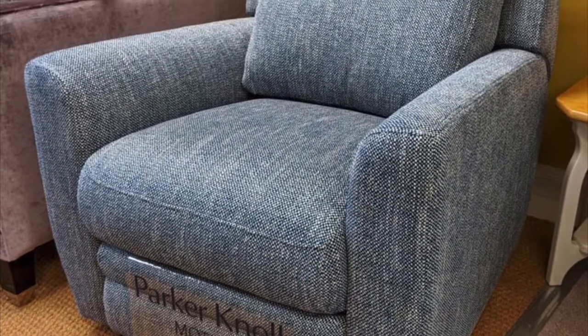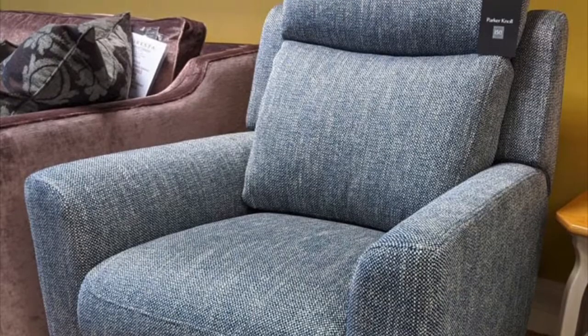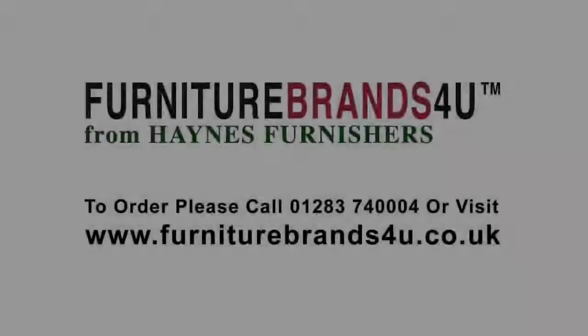We offer free delivery on all Parker Knoll furniture across mainland England, Wales, and southern Scotland, always with our year-round keen prices.